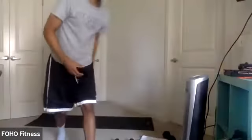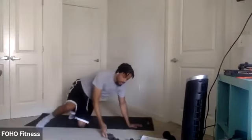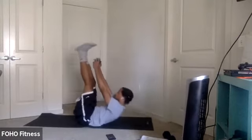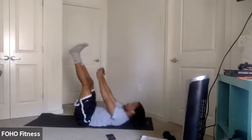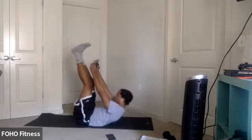All right. Back to those toe crunches. Last couple. Three, two, one. Let's go. Here we go, y'all. Keep pushing. Last couple seconds. Three, two, one.